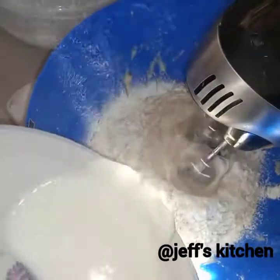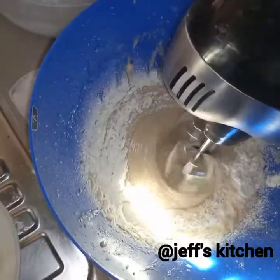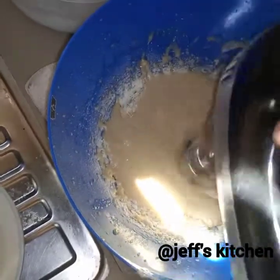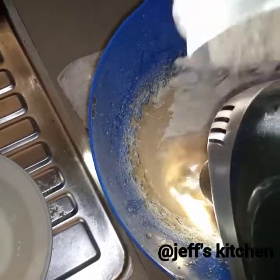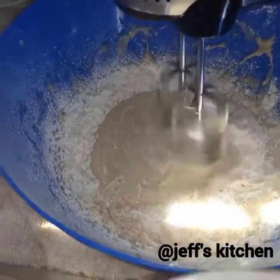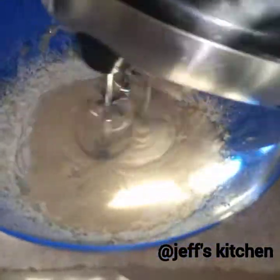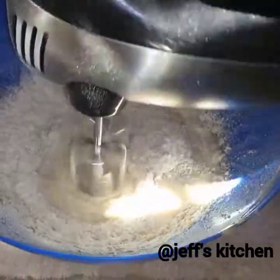Here I'm alternating some flour and buttermilk. I've sifted my flour and baking powder together — those are the dry ingredients for today — and I'm alternating with some buttermilk. I'll show you in a separate video how to make it at home; it's just two ingredients and can be used in anything that requires buttermilk — cakes, pudding, pancakes, anything. Alternating will help it be fluffy and smooth.